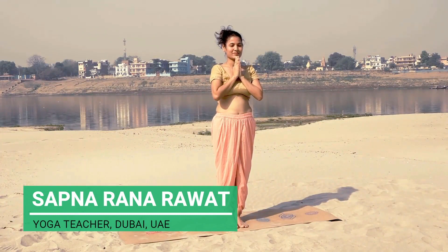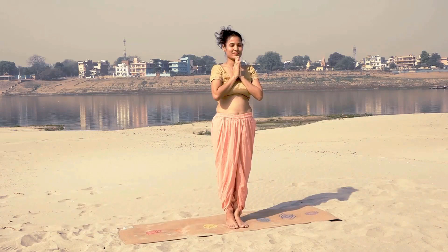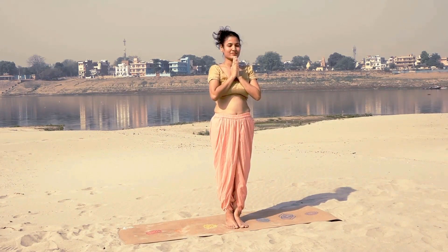Namaste everyone and welcome to this video. I am Sapnarana Rappar and in this video I'm going to cover two yogic sthul kriyas. Sthul kriya is for the sthul body — your physical body. So basically sthul kriyas are practiced for the physical body, the health and the nourishment of the physical body.